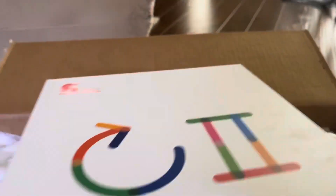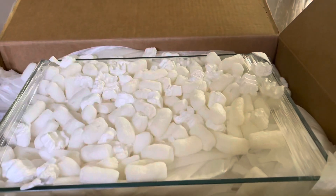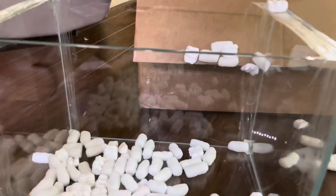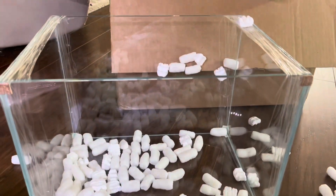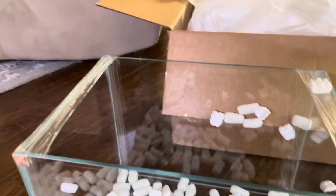I got the tank out of the box — this is definitely not a five-gallon tank, I think it might be like an eight-gallon tank. Super nice. Everything is intact and packed really well. I also have this second box here which I'm going to open up.